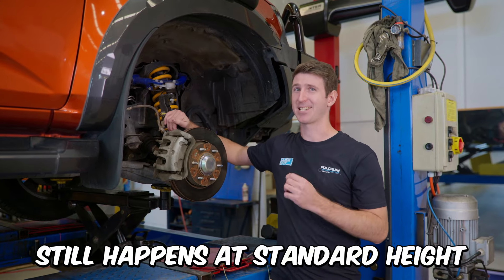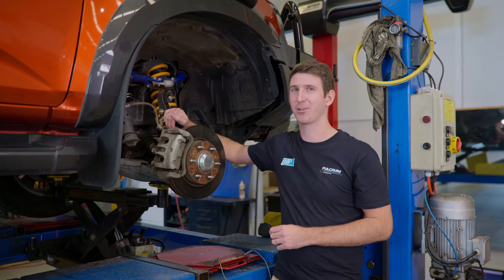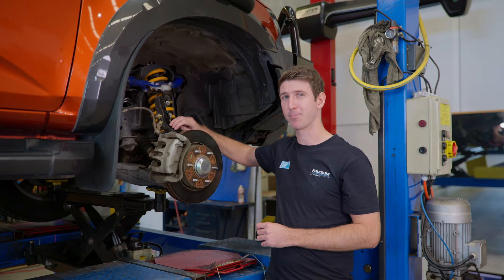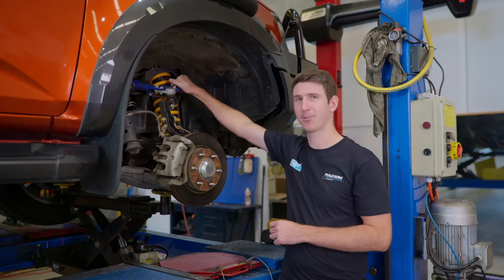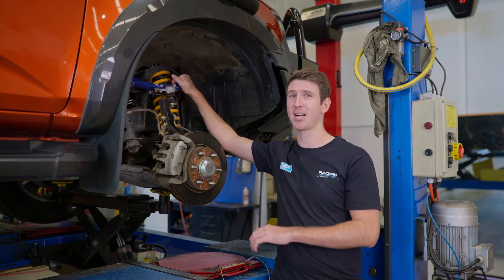This happens at standard height as well. It's important to note that, because even without modifying the vehicle, you're still going to have excessive tyre wear issues. So we highly recommend you get the SuperPro Steering Knuckle to help fix that issue. If you lift your vehicle, however, pair it up with the upper control arms, and that'll resolve the issue entirely, because it'll help fix your camber and caster as well.